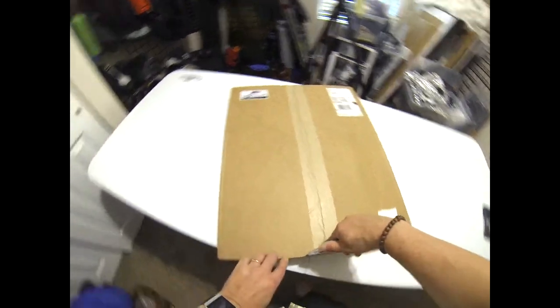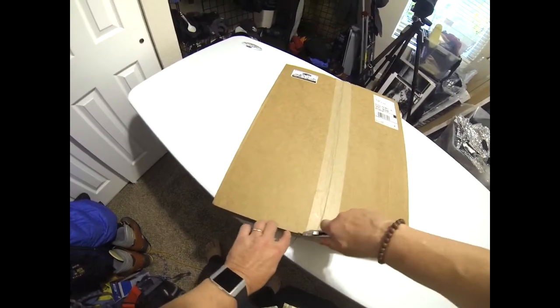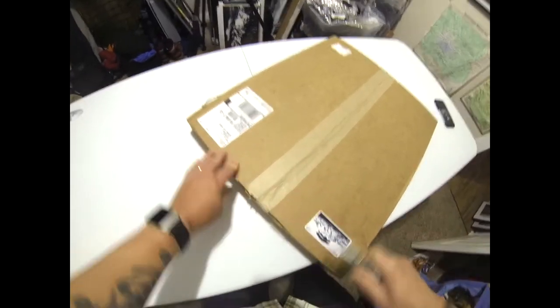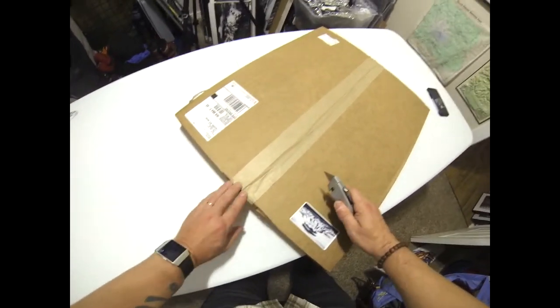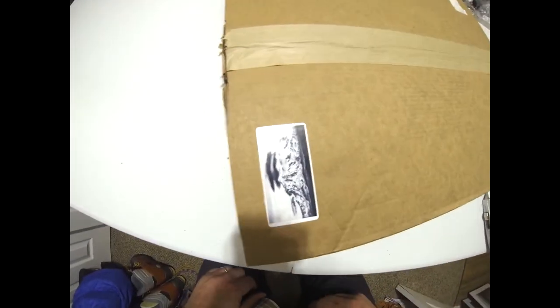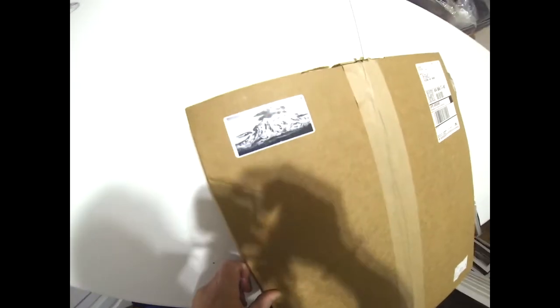If you do use a blade, be very, very careful. So how do you know you've received a shipment from Troy Mason Photography? My decal should be on every box.